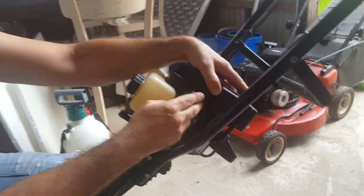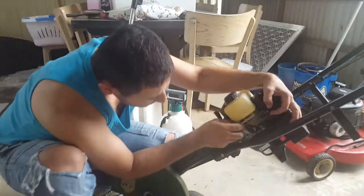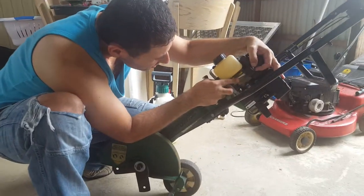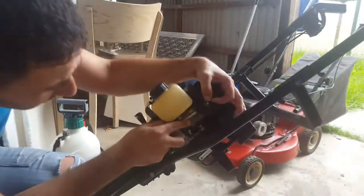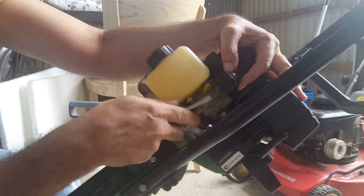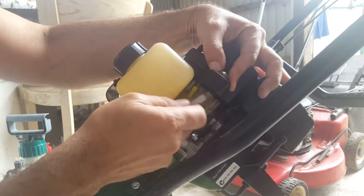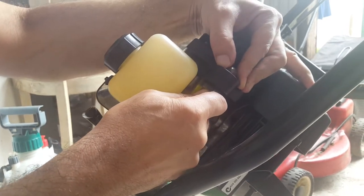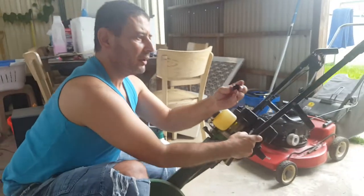Behind the primer bulb itself you'll find two clips, one on either side. You'll need a flathead screwdriver — put it in there and press the clips towards the inside. Press the other clip towards the inside and the primer bulb should come out.